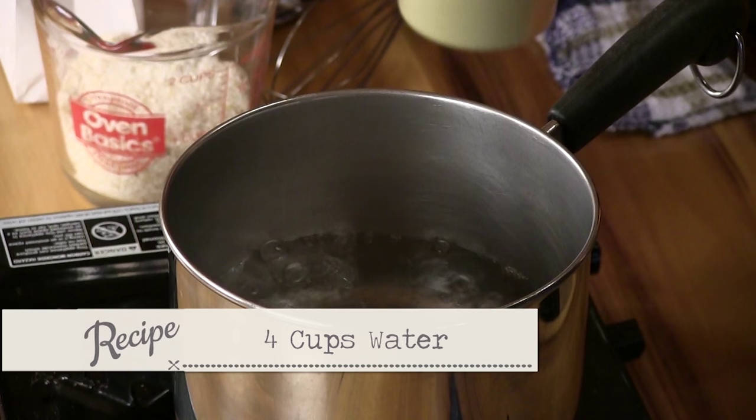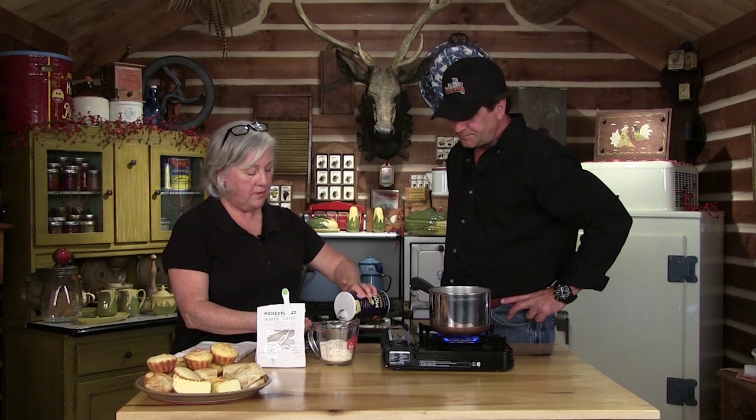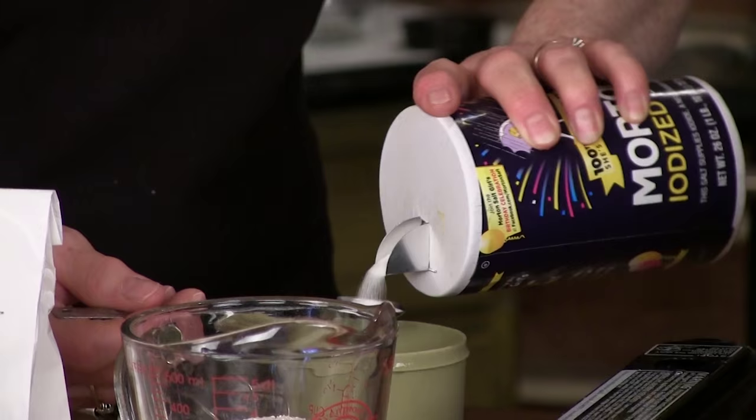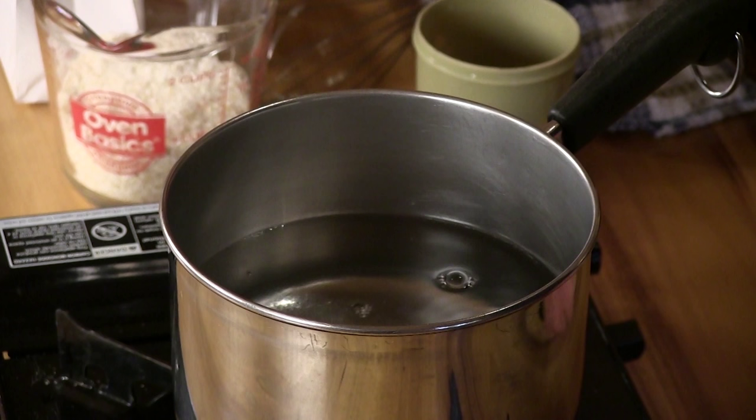We're going to make some basic grits tonight with water, though you can make them with milk or half water and half milk. You can use the basic recipe for shrimp and grits or a bowl of grits for breakfast. To the pan, we're going to add four cups of water and about a half a teaspoon of salt — salt to taste. You don't even have to add salt if you don't want to.